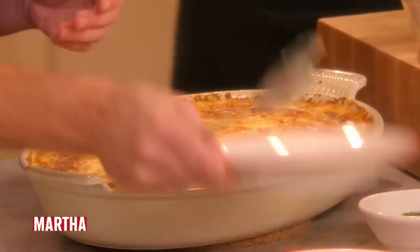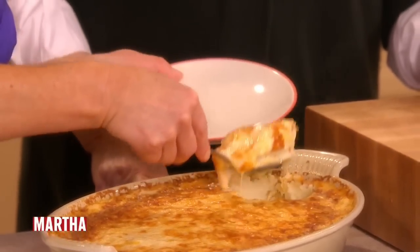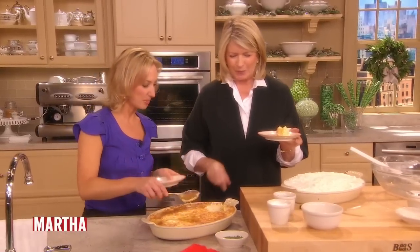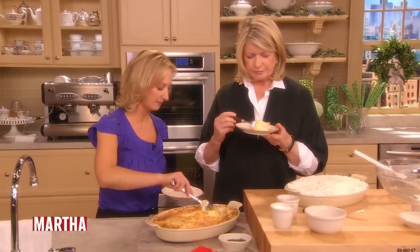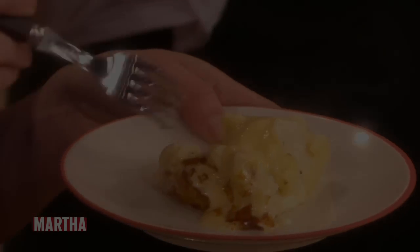Here we are. Let it sit for about 10 minutes after baking. It looks like macaroni and cheese — only it's so decadent, it's cheese and potato. You can top it with chopped chives if you want to make it a little fancier, but really this is all you need. What a fabulous Christmas dish. Really good. Thank you.